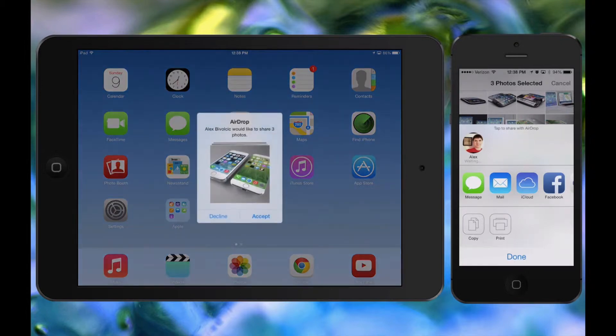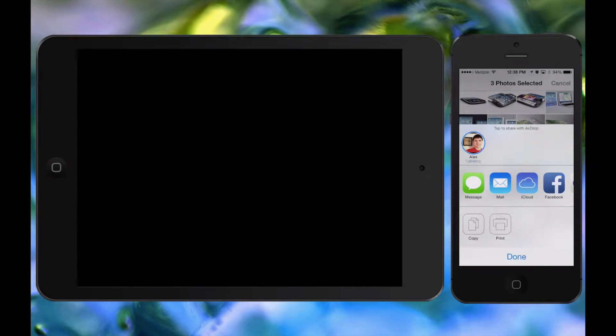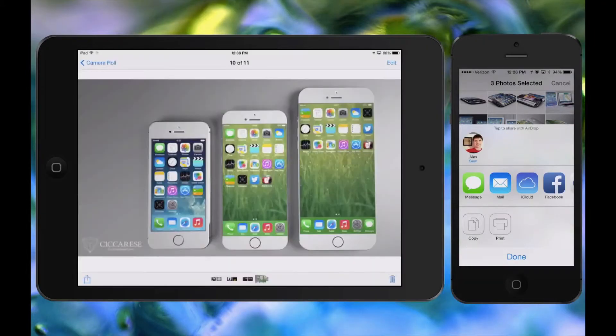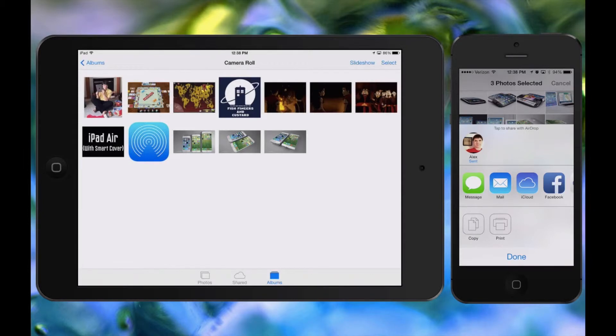I can just tap on it. You see Waiting, and then it's sent and I can choose to accept. I'm going to accept these three photos by hitting Accept, and it launches me right into the Camera app. These three photos show up in my Camera roll right over here — it's actually very simple.